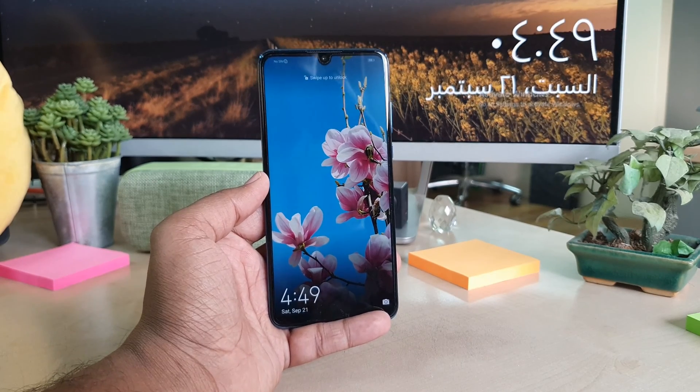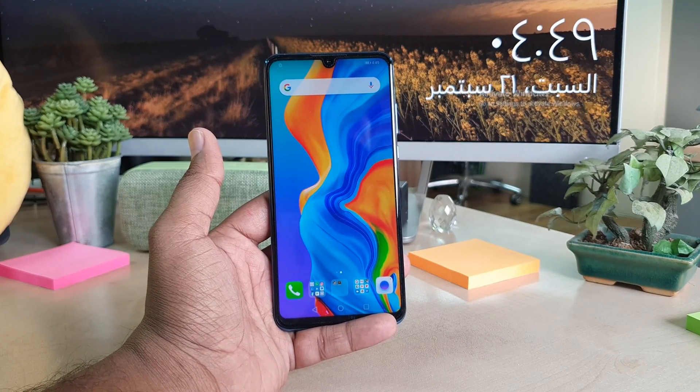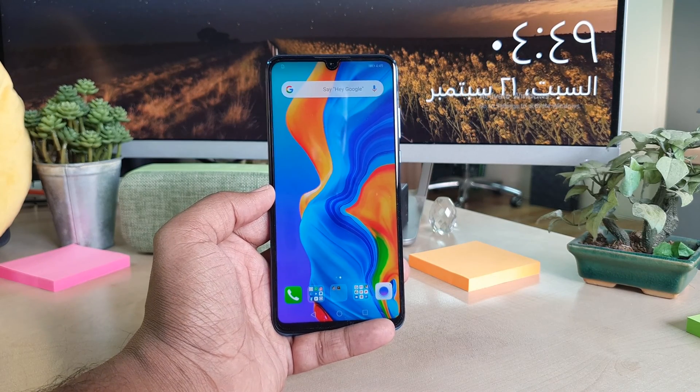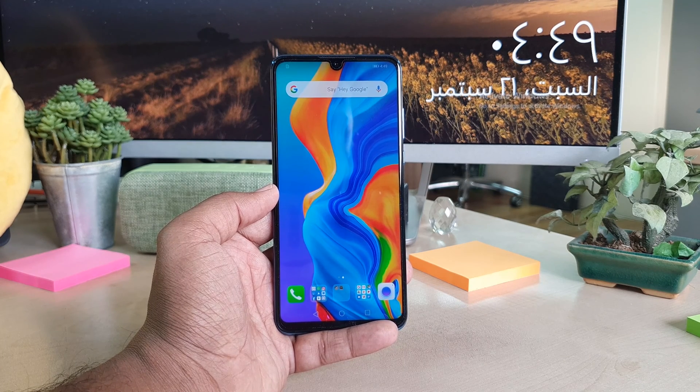Hello and welcome back to another tutorial. In this tutorial, I am going to share with you how to add a fingerprint in your Huawei P30 Lite device. So let's take a look at how to do that.